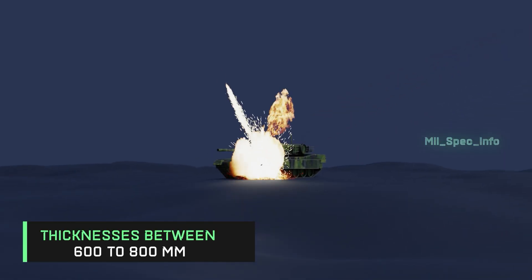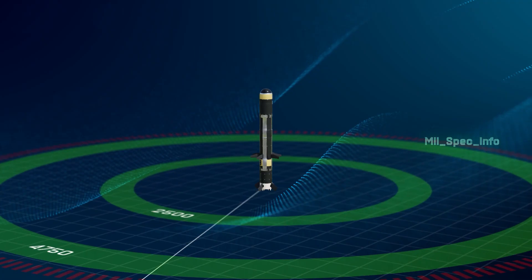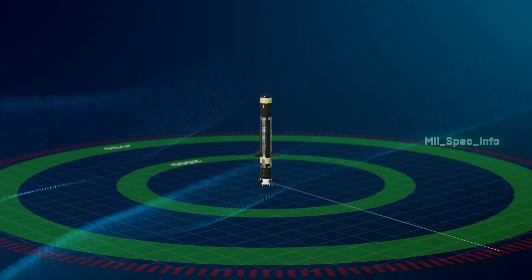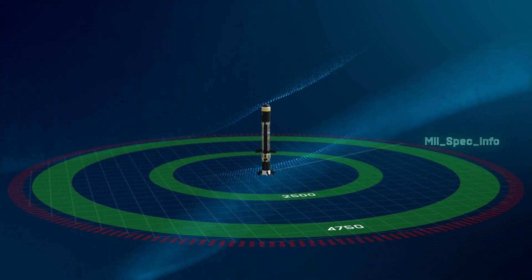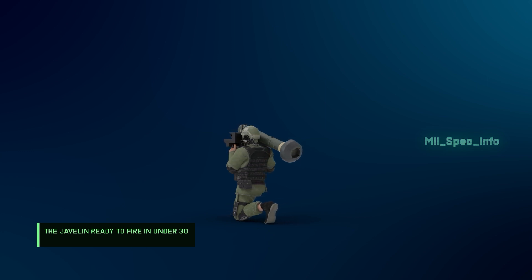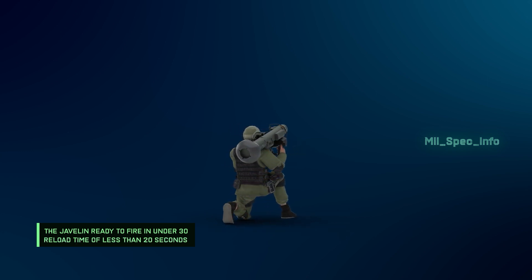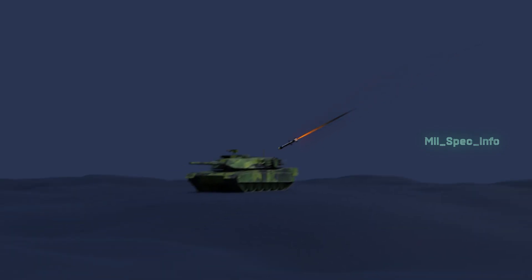Javelins can destroy vehicles with heavy metal plates of thicknesses between 600 and 800 mm. It has a maximum firing range of 2,500 to 4,750 meters. The Javelin is ready to fire in under 30 seconds, with a reload time of less than 20 seconds. A missile is mounted on the CLU, the gunner engages the target, and it is ready to fire.